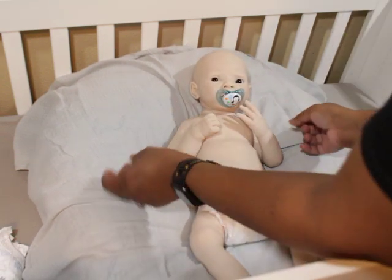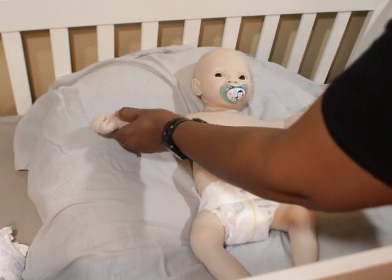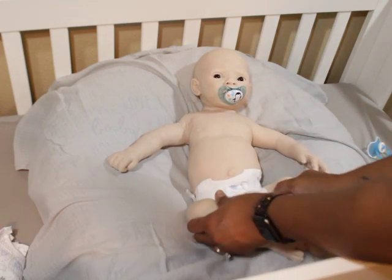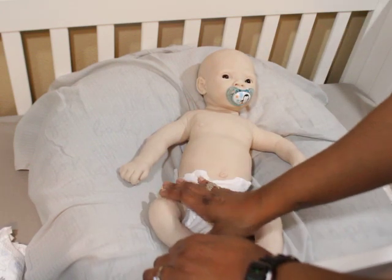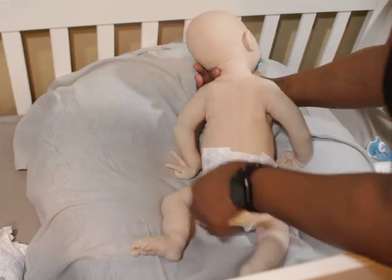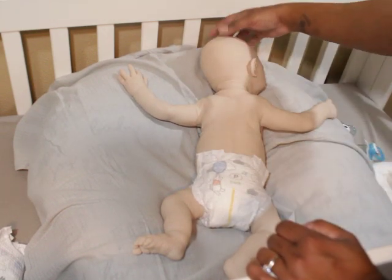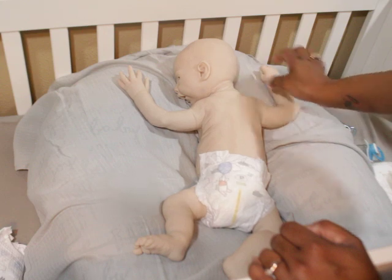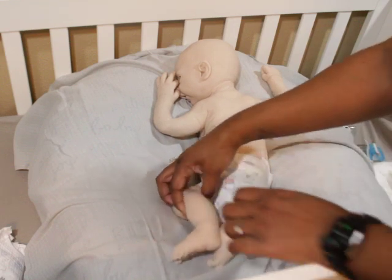He has elbow armatures which allow him to bend down and up — I can straighten him out. His bottom area is anatomically correct and I think he's uncircumcised. His head turns very easily from one side to the next with no problem. He's poured in one piece of course.